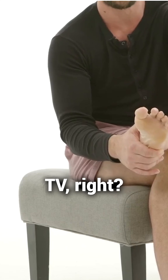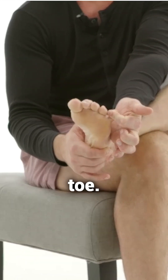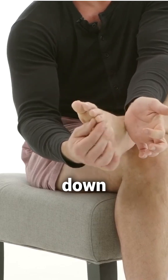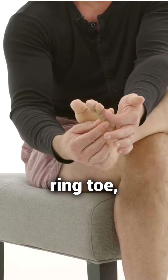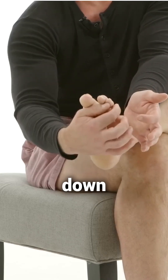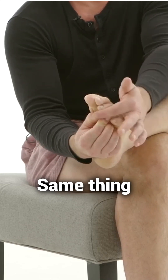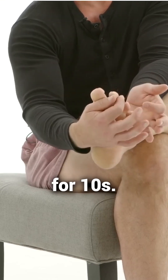You can do this while watching TV at night. The first way is we pull the toe up — pull it up for 10 seconds and then pull it down for 10 seconds. Then take your ring toe, pull it up for 10 seconds and pull it down for 10 seconds. Same thing on the middle toe, up for 10 seconds, down for 10 seconds.